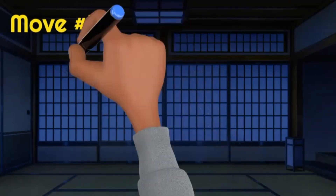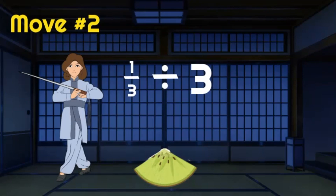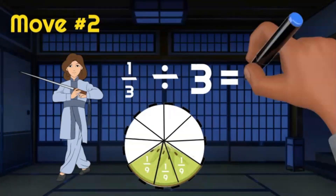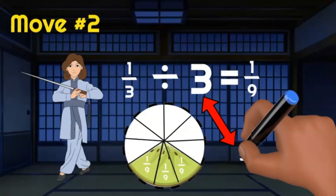Time to learn the second move. Here's one third of a kiwi — you have to find a way to divide it by three by the time the ninjas come back. You must be a martial arts master because you did that so quickly! You divided each one third into three more parts. There are now nine parts total, and each part is one ninth. One third divided by three is one ninth.